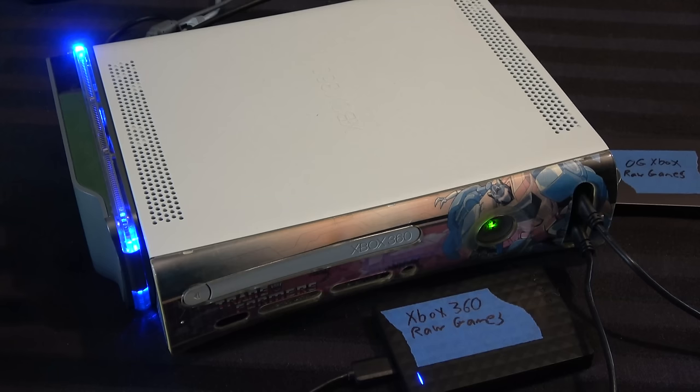It's booting up now — it took a long time because it has to scan three different hard drives. And then you see this custom dashboard called Aurora, which has a series of homebrew apps. I figured it's better to just have this in the background while we discuss.